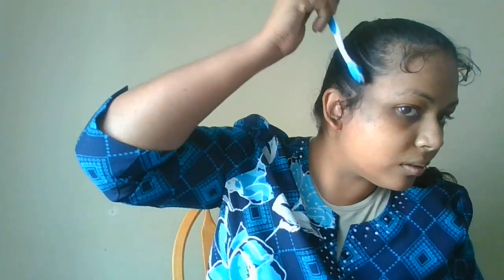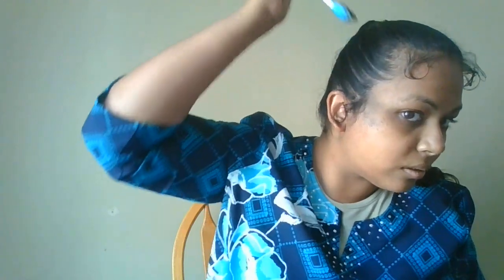Alright, that looks much better. I'm still fussing with this. I'm gonna still kind of just work it in. There you go.